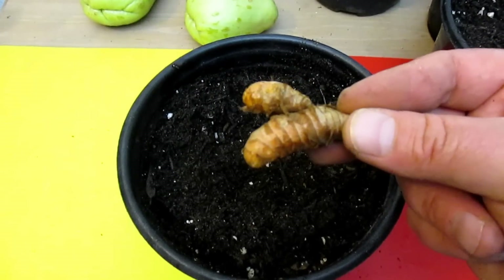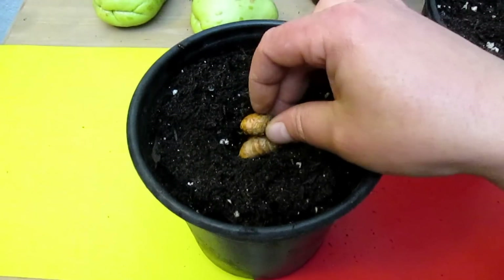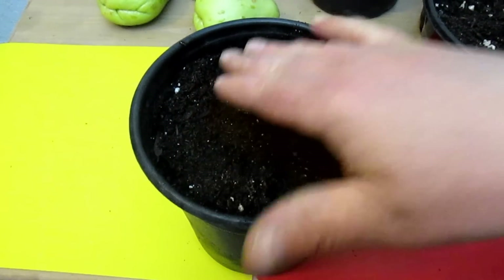With the turmeric, it's really the fresher the better. You can find this in the refrigeration section over in the produce area. I'm just lightly covering the turmeric. It's that easy.